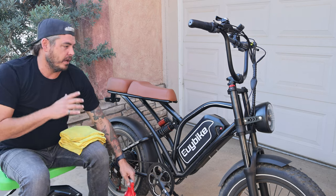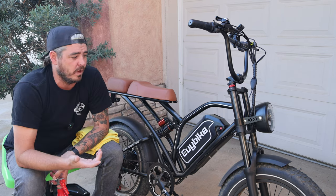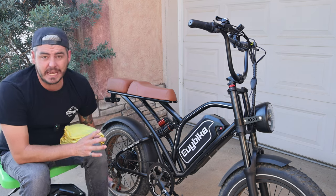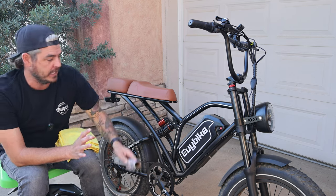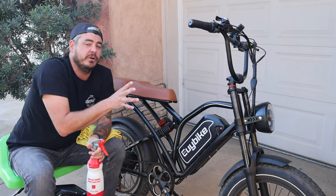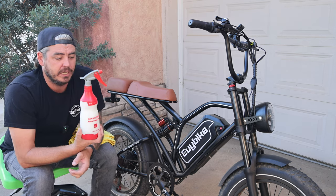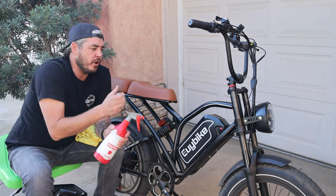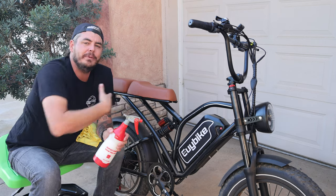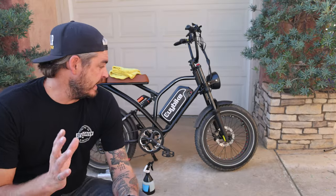There are a lot of electrical components on the bike that I don't want to spray with water. So what I'm going to do is protect those components using saran wrap — very, very easy to do. For the final wipe-down and the components I didn't want to spray, we're going to be using a waterless wash. It's a spray-on product with emulsifiers that encapsulate the dirt and add lubrication, so when we wipe it away it doesn't scratch and you get a really good clean.